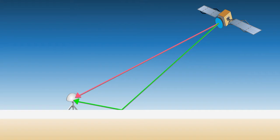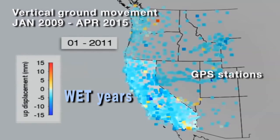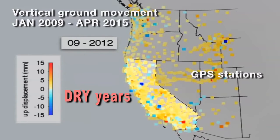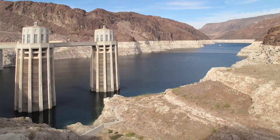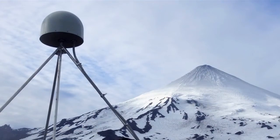The Plate Boundary Observatory has been used relatively recently to examine processes like drought in California, and there have been some beautiful new studies that have recently come out. This was not an anticipated design when the PBO was first envisioned in the early 2000s. It's now becoming important for a wide variety of stakeholders — not just academic researchers, but also water resource managers.